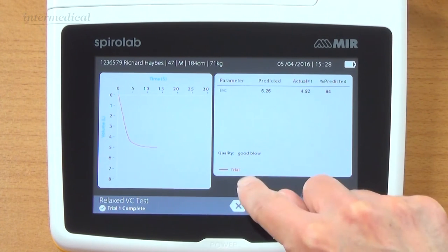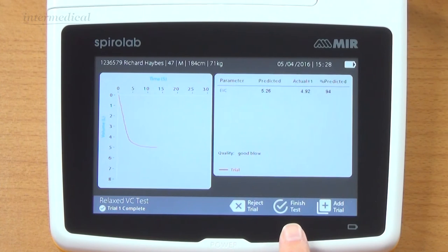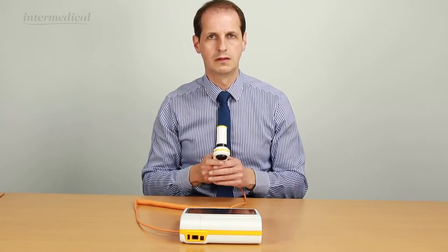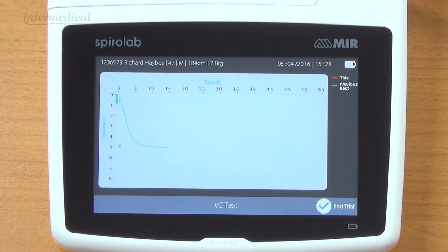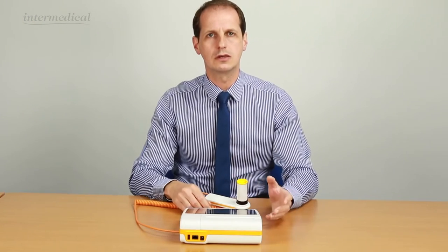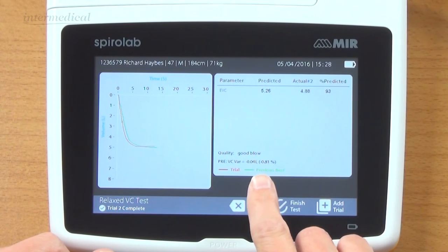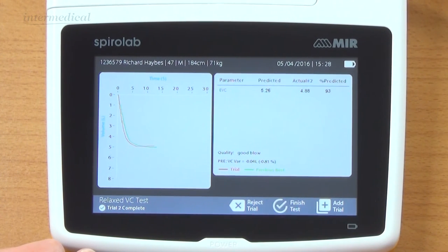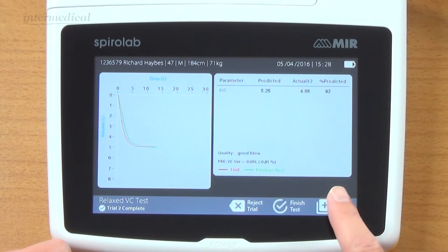The red one indicates my current trial - you could reject that if you wanted to. We could finish the test or add another trial. There's my second graph, now overlaid on top of the first one, and the variation comes up. It was 0.04 litres variance and minus 0.81 percent - pretty reproducible. It says it was a good test again, and we can see that compared to predicted. We can add one more.